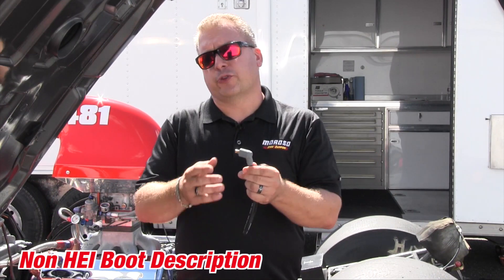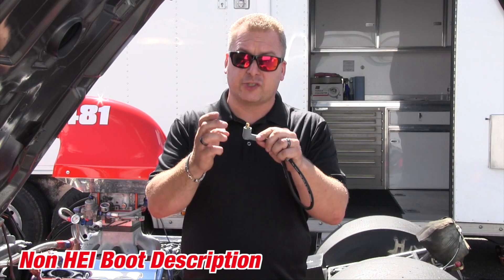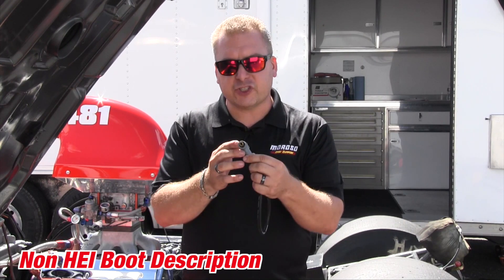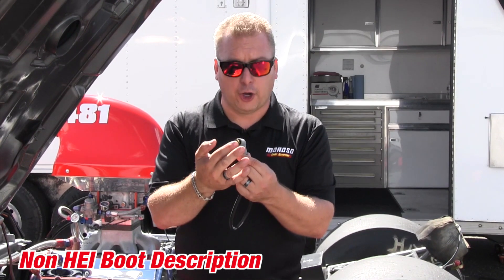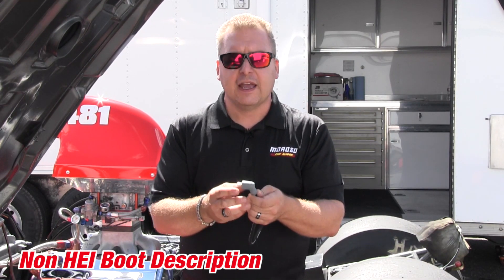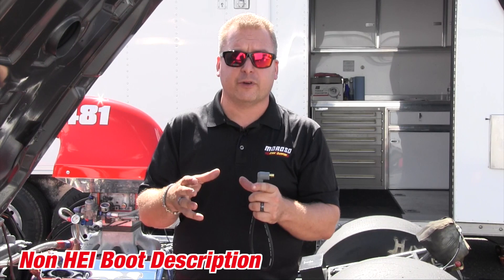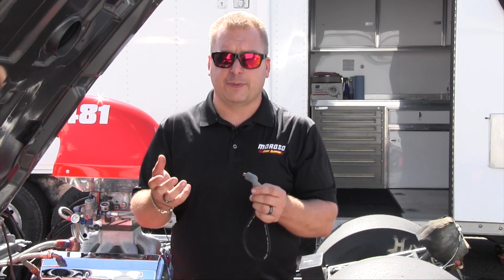The next end we're going to show you is what's known as a non-HEI end. A non-HEI is a very obvious terminal end because the terminal goes out past the boot. This terminal is considered a male end on it even though it's hollow. The end inside the distributor cap is a female receptacle — this slides into and makes contact. Typically a non-HEI cap is a smaller diameter cap designed from an older style model. A lot of the older bottle style coils will also be non-HEI.